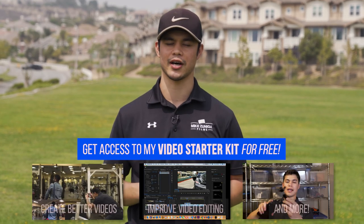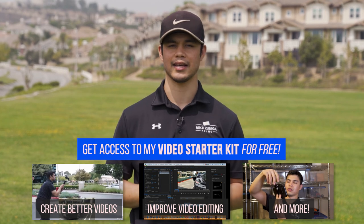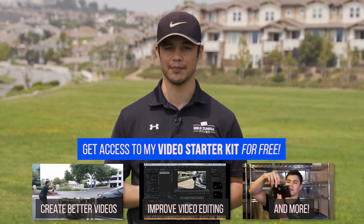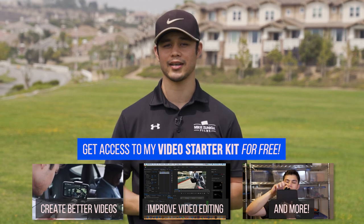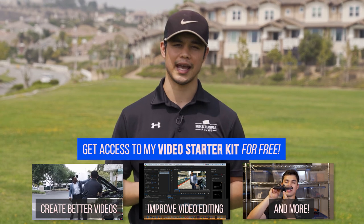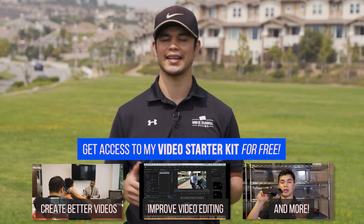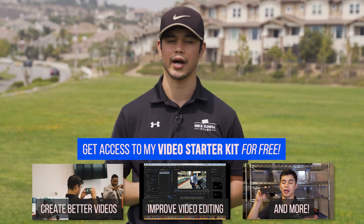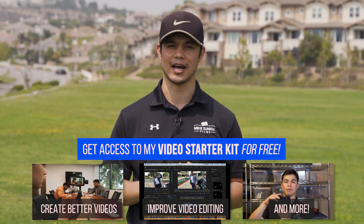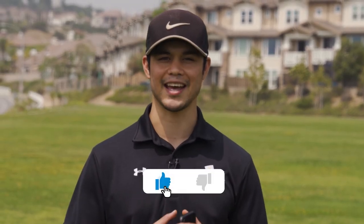Thanks again for watching this video. If you enjoyed it and you want to learn how to create awesome video content for yourself, I highly recommend checking out the course I created — link in the description, you can get it for free. In the course, I show you how to create awesome video content with just your smartphone, how to edit the videos, how to speak like a pro on camera, and so much more. So if you want to stop procrastinating and start creating that awesome video content you always wanted, click the link in the description and check it out. I look forward to seeing you inside. Make sure to like, comment, and subscribe, and I'll see you on the next video. Peace.